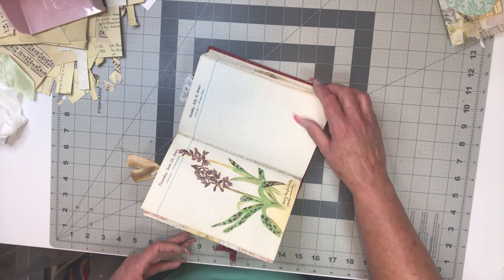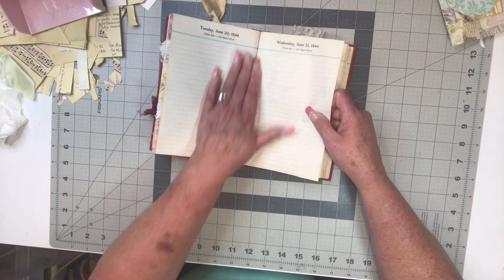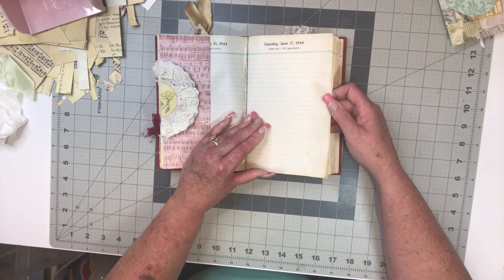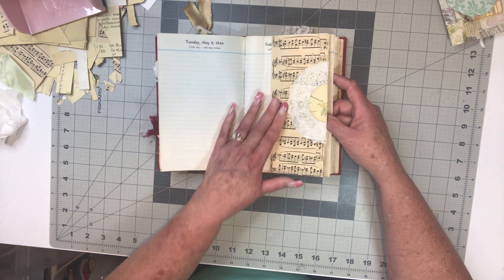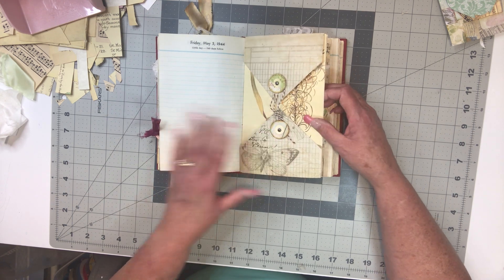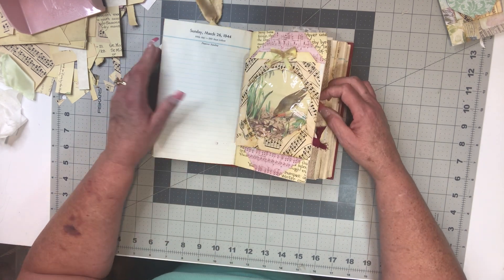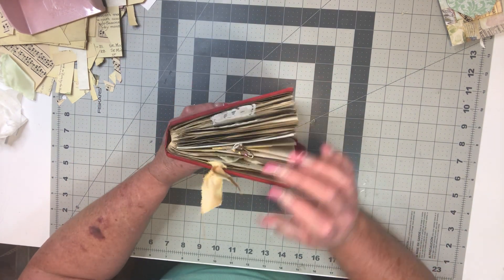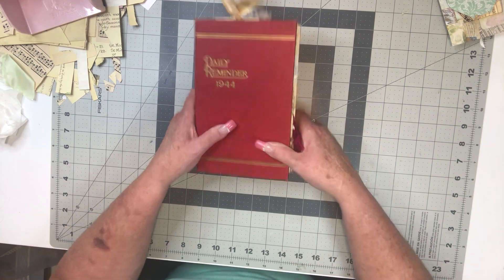Tammie's done with hers — she did two books! Tammie, I don't know how you got the oomph to fussy cut. I have been fussy cutting and I don't like it, I don't like it. I do like the way this turned out, though, so this is where I'm at so far.